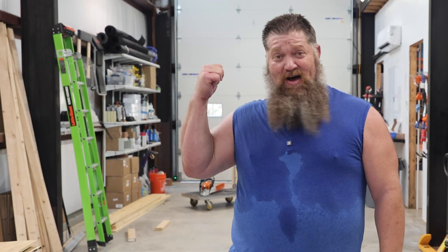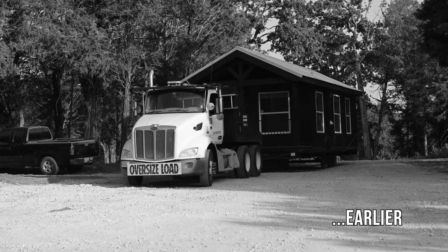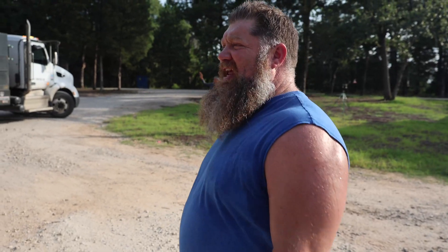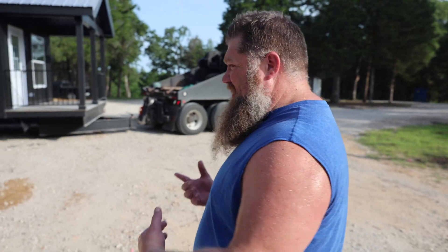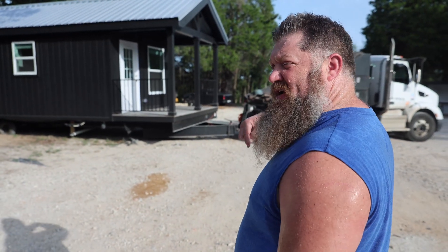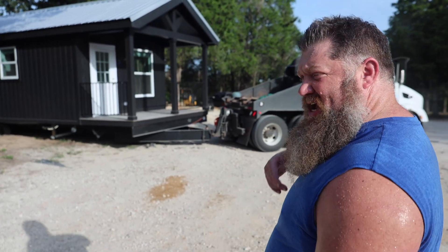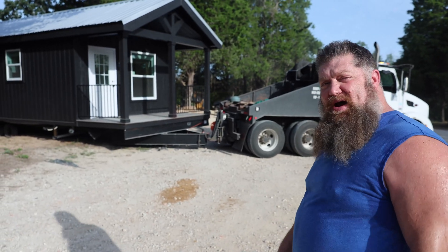Got the new tiny home office in. We're bringing in our new office. As we're growing, we're bringing on more people. We've got to have a front office. Putting that in so whenever clients come in, supplies come in, we've got a front desk. Kind of fun keeping it on the property.